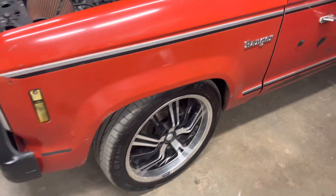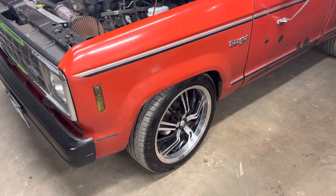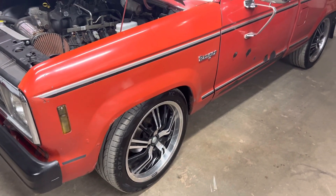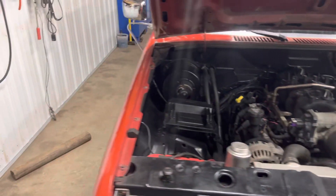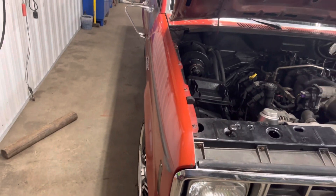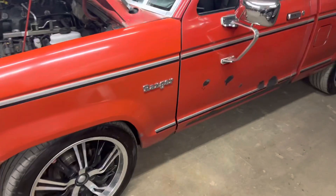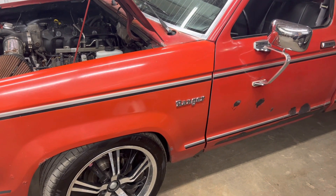So far I've only got maybe 10-15 miles on it with the update, but it drives way better down the road. I'll keep you guys updated on more modifications. Next thing I want to do is get a limited slip for the rear — the one wheel peel isn't any fun; I want a two-wheel peel. Thanks guys for watching, like, share, subscribe.